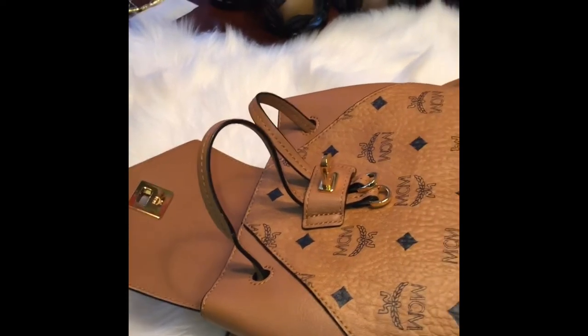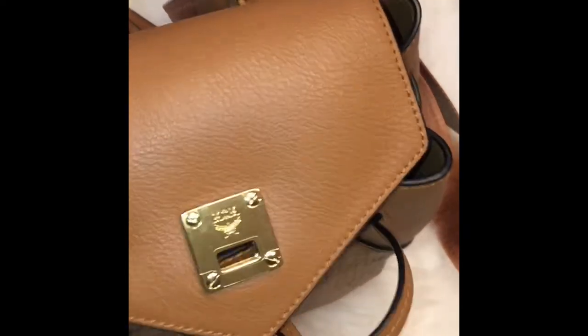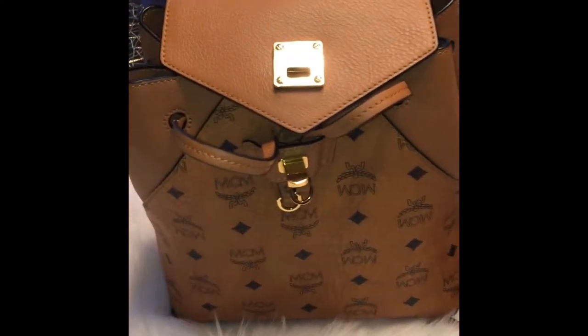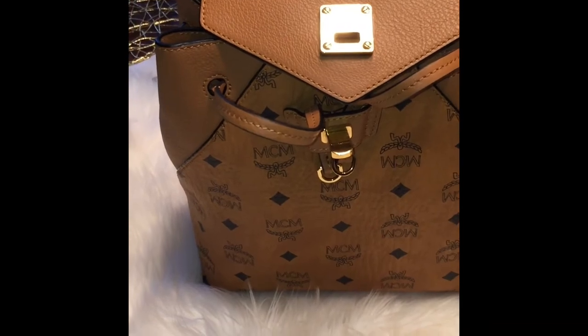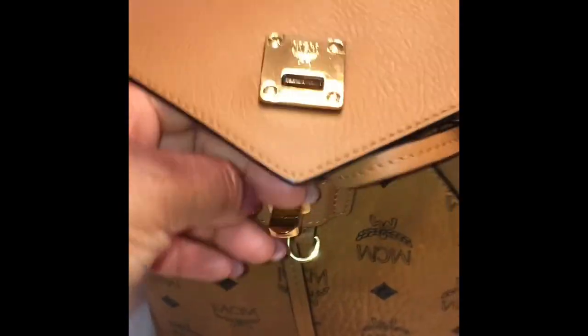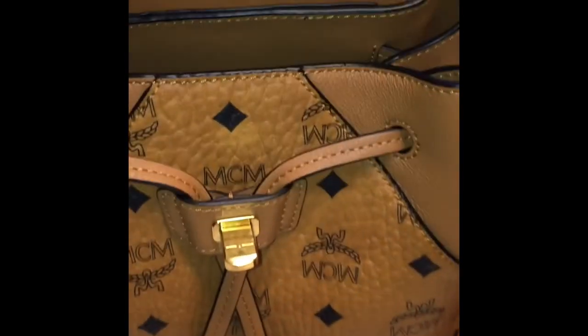All of that would fit in there because I still have more room. This is what the inside looks like and as you can see I still have a lot more room and it's not too heavy. To close it, you pull the drawstring, tighten one side then the other, tuck it in, close the turn lock, and there you go.